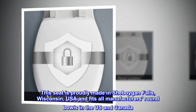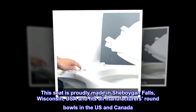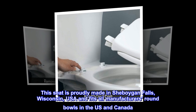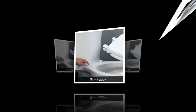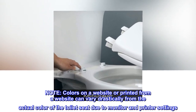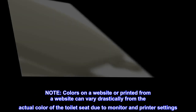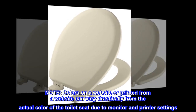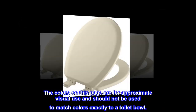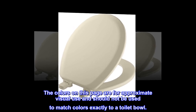This seat is proudly made in Sheboygan Falls, Wisconsin, USA, and fits all manufacturers' round bowls in the US and Canada. Note: colors on a website or printed from a website can vary drastically from the actual color of the toilet seat due to monitor and printer settings. The colors on this page are for approximate visual use and should not be used to match colors exactly to a toilet bowl.